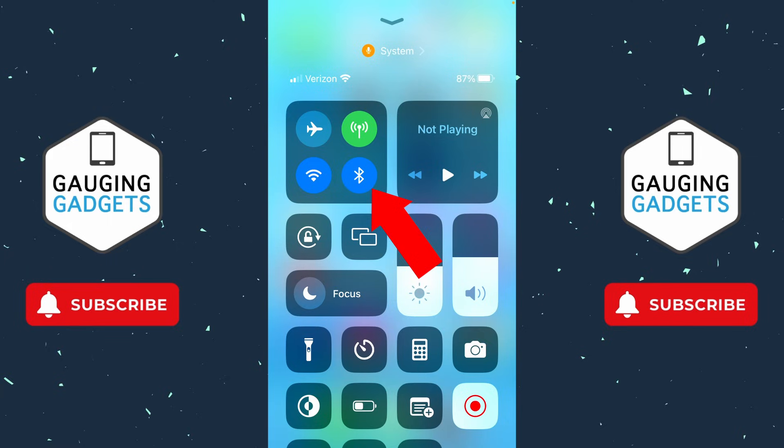Additionally, in here you can toggle the Bluetooth icon on and off, and this usually fixes the issue. Turn it off and then turn it back on, and then see if you can get the audio to play through your Bluetooth speaker.